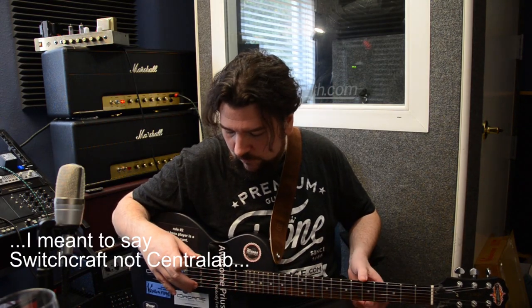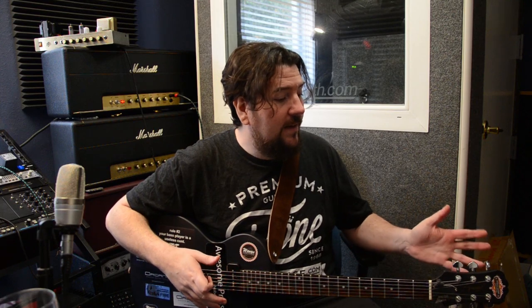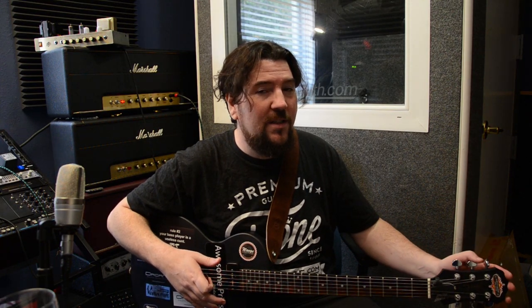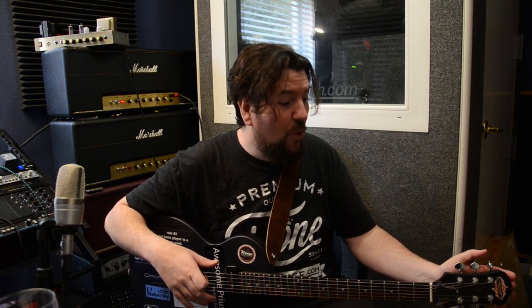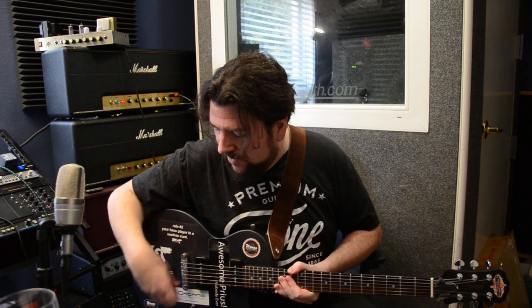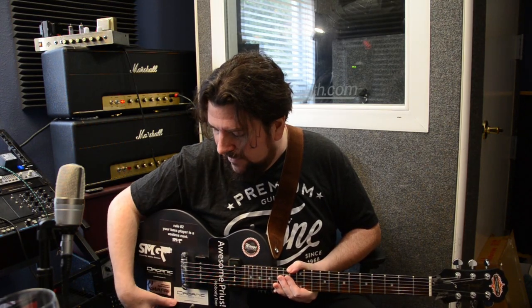I installed Gibson Grover tuners - they cost me less than $30 used. The Rotomatics. I put a bone nut on it, and also the wire and everything is all Gibson. So I really went to town on this on an $80 guitar plus tax and all that.